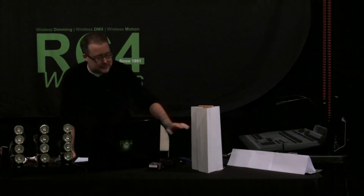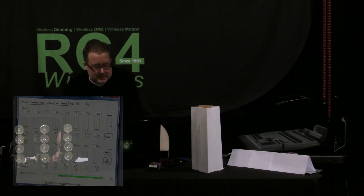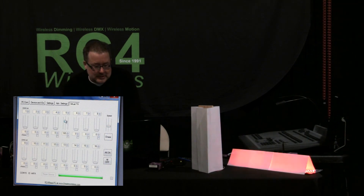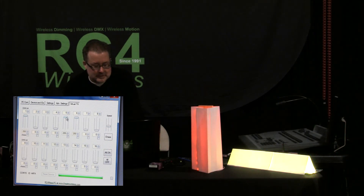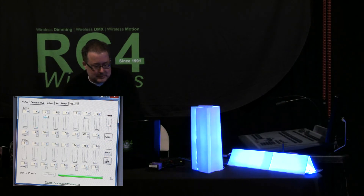I have two devices here. They are both Series 3 DMX4 dimmers, both using the first three channels for red, green, and blue. Here's red on our reference product, and this is our red on the consumer product. Here is green on our reference, and green on the consumer product. Blue on the reference, and blue on the consumer product.